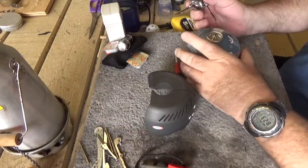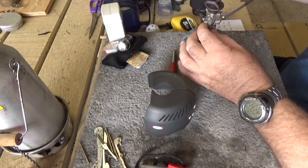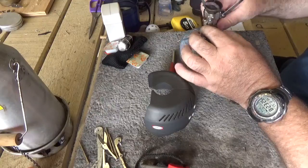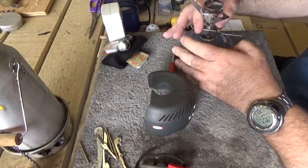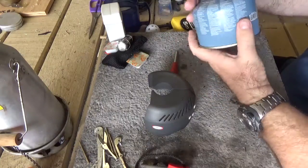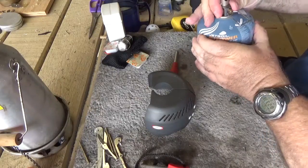Of course, it fits any of the gas cylinders with this thread system. Make sure you turn it up before you screw it on, otherwise you have gas squirting out everywhere. With all these stoves that use very, very fine jets, keeping the stove and the threads and the cylinders clean is important — otherwise you may well block up a very small jet.